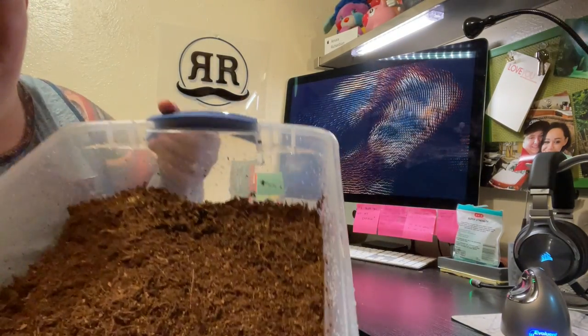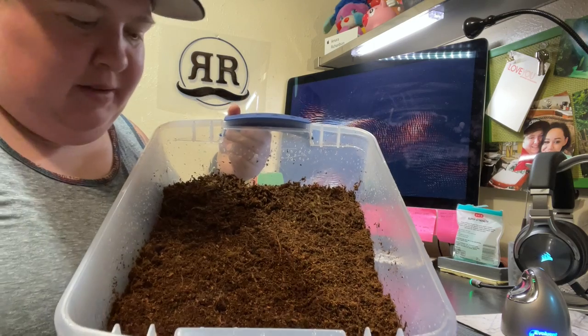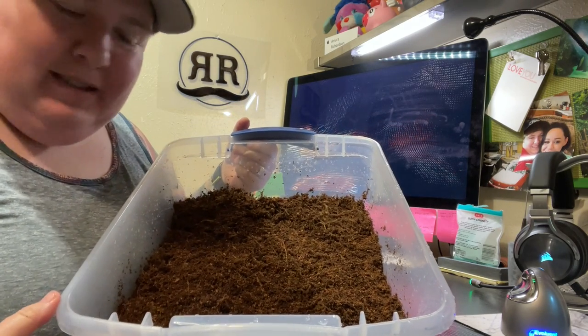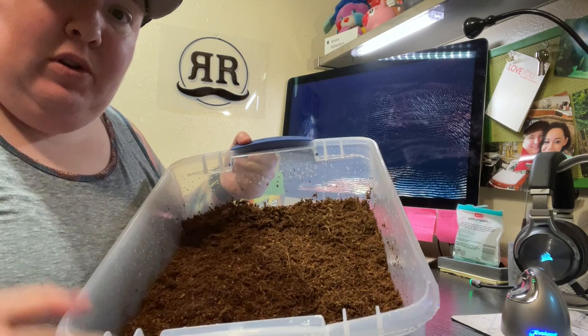So now we have a substrate that's damp, moist, but not wet, and it's loose so that they can dig.